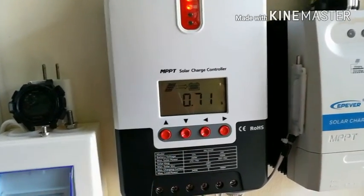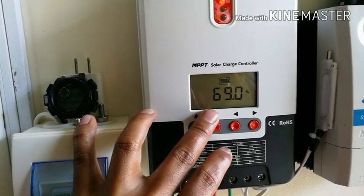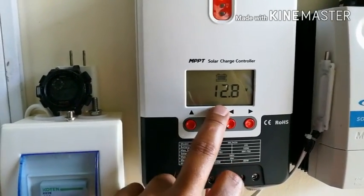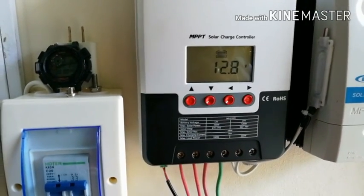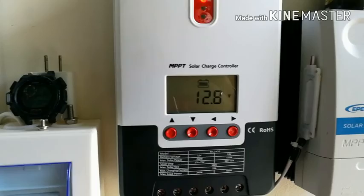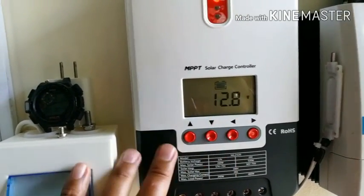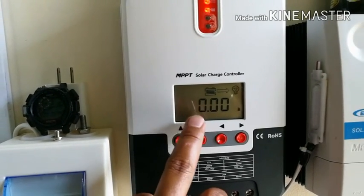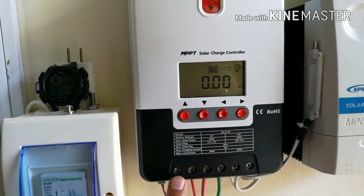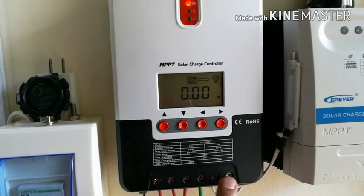The next display shows the battery percentage — it's at 69%. Then the voltage on the battery, which is 12.8 volts. For flooded type batteries, 12.6 volts is considered full charge, so at 12.8 volts I'm happy with that. Next is the load side — there are terminals for the solar panels, for the batteries, and for the load.